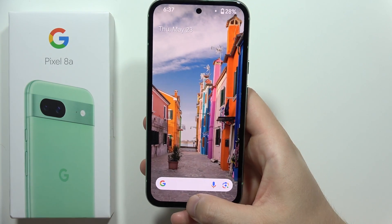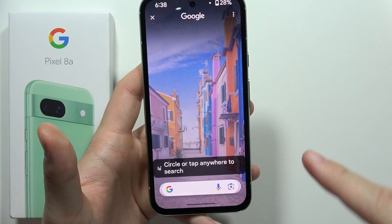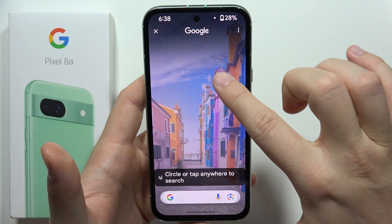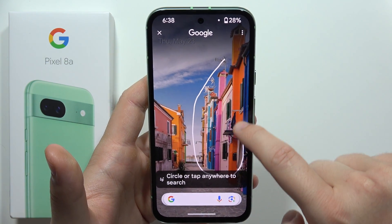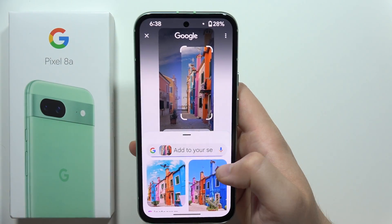Now you just have to click and hold it. Let's say that I would like to get this wallpaper in a bigger size and I want to put it in my office. So I have to select this area and let's see if we can find something related to this wallpaper.